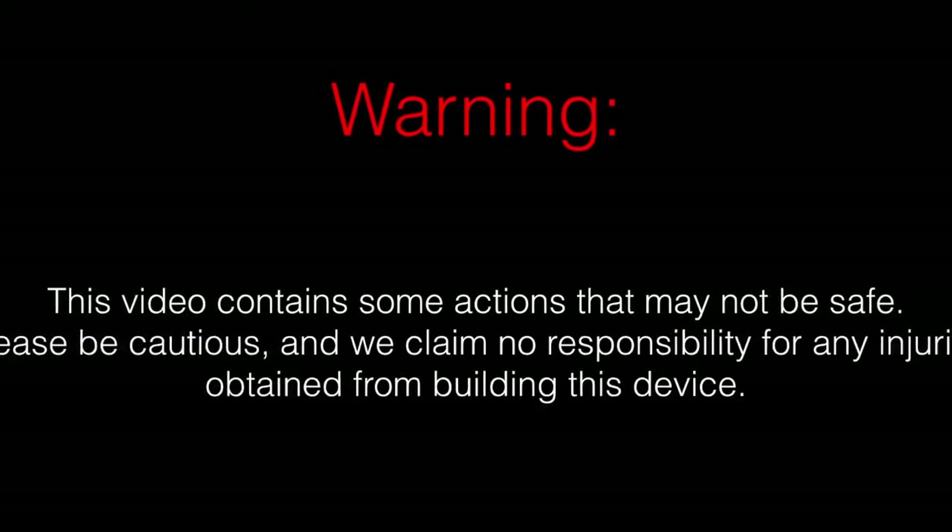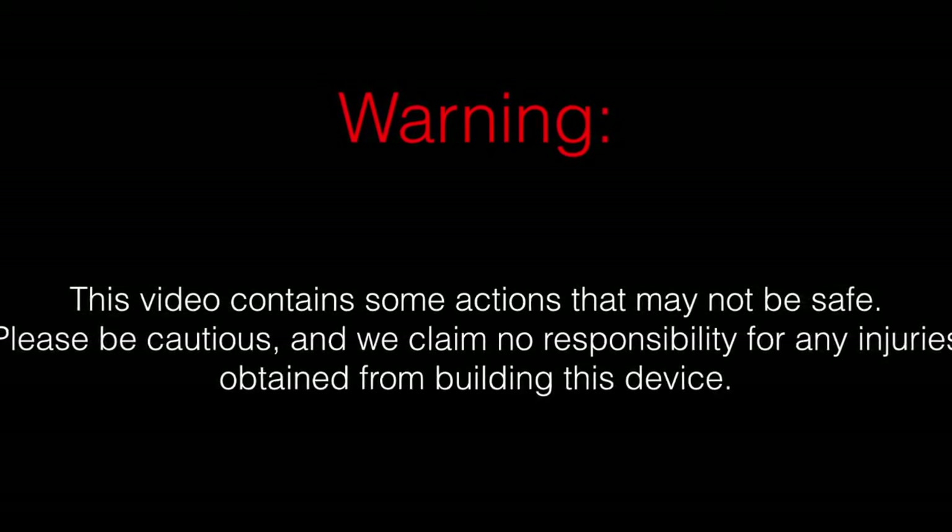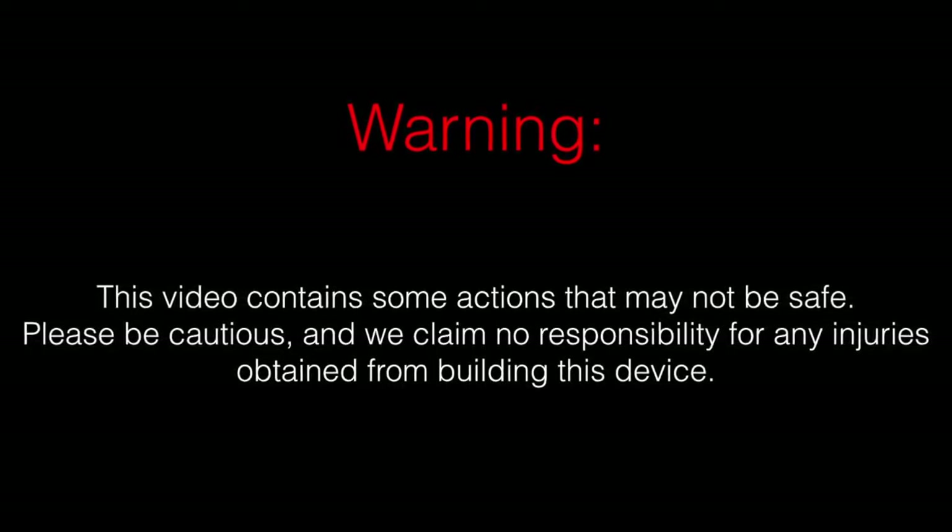Warning — this video contains some actions that may not be safe. Please be cautious and we claim no responsibility for any injuries obtained from building this device.